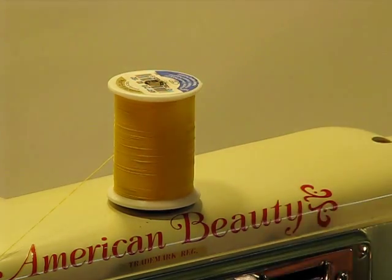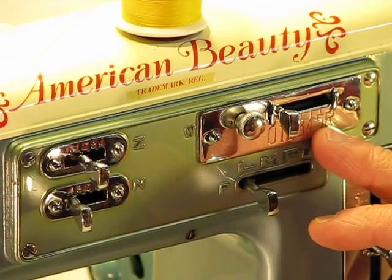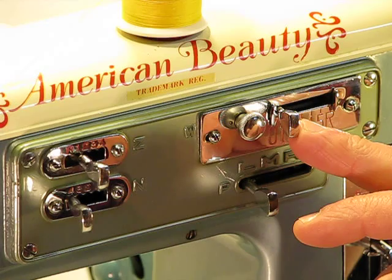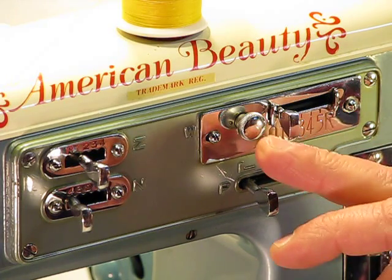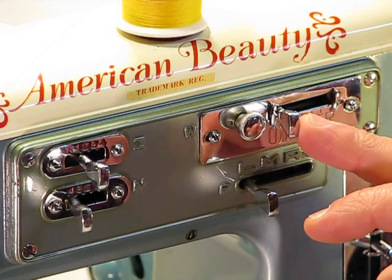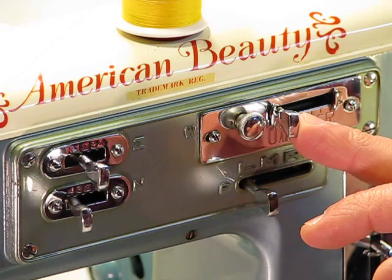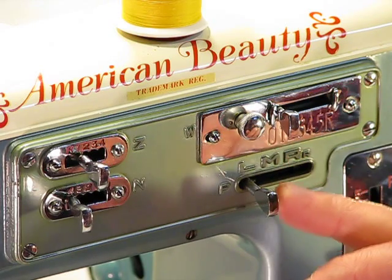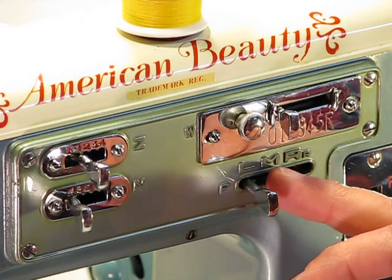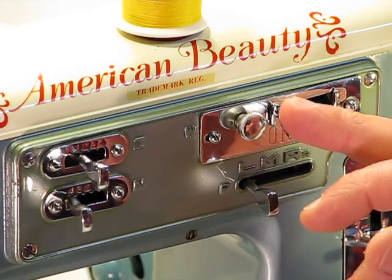Drop straight down to the stitch width — it's very easy to adjust left or right depending on your project. Again, there's that wonderful little lock dial so you don't accidentally bump it and alter your stitch width from where you want to be. Below it is your needle position: left, medium for the middle, and right needle position as well.